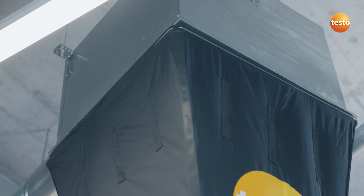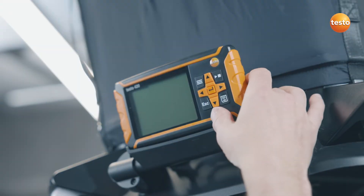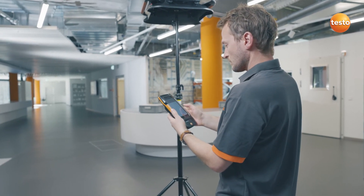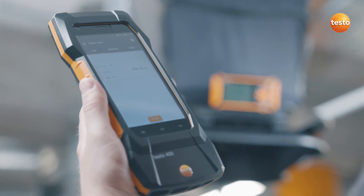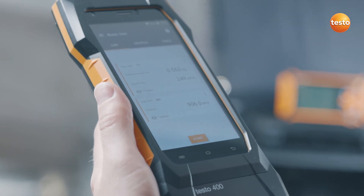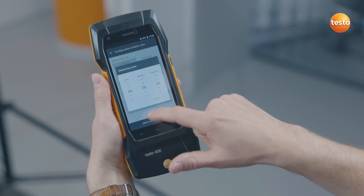You have everything in one instrument: operation, measurement and above all, the storage of all your measurement and customer data for the documentation. And it's really easy. The Testo 420 connects automatically by Bluetooth to the Testo 400 and is then immediately ready to measure. Then configure the measurement on the Testo 400 and start.